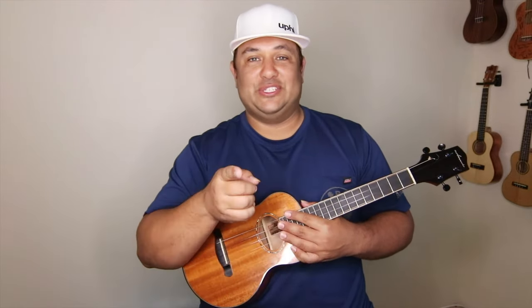Aloha Uchers and Uchats. In this video we have a tutorial of the song Island Style followed with a play along being sung by my lovely wife. Stay tuned.